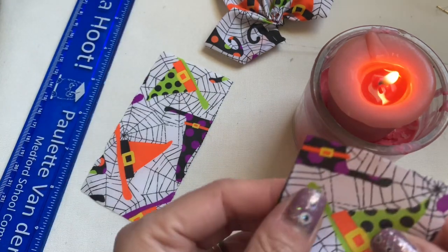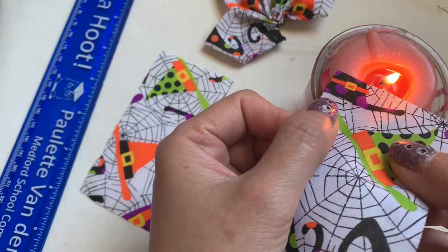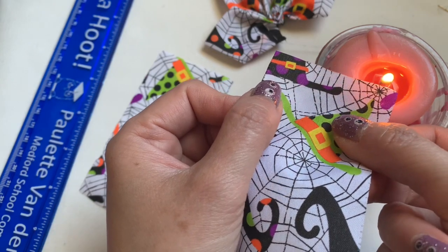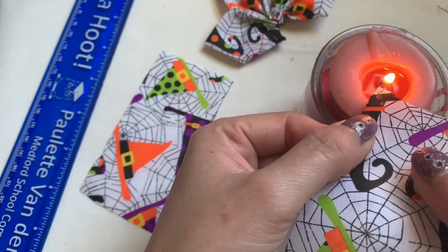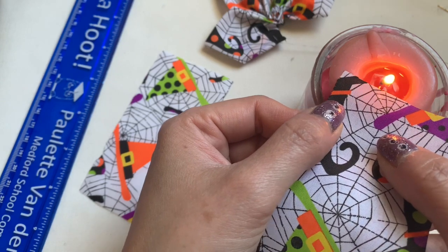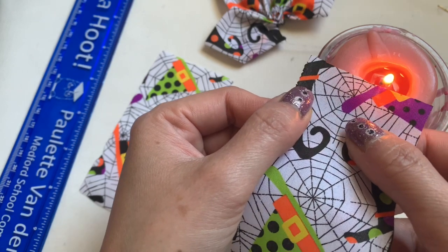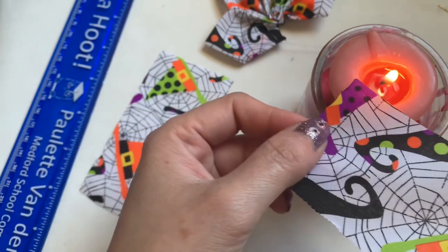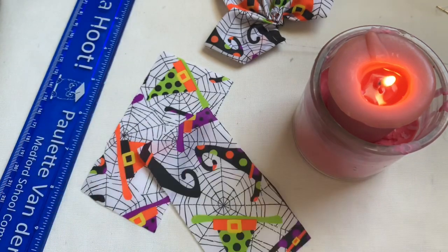Now you put it under your candle, go on the side and do this so the ribbon won't fray because you just cut it. If you do this with kids, you need to be there with them because of the fire — don't let them do this with the candle alone because it's dangerous. I don't want them to burn your house down, so be there with your kid if you're making this.